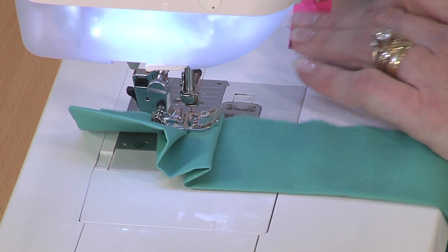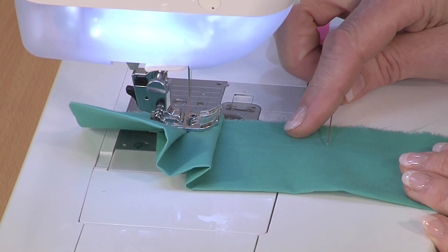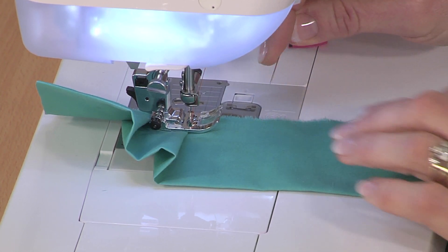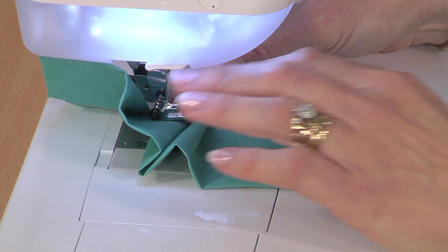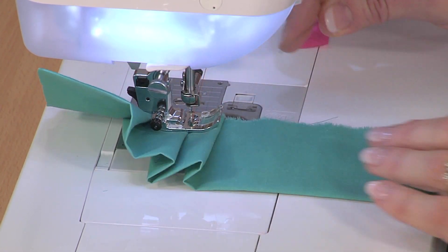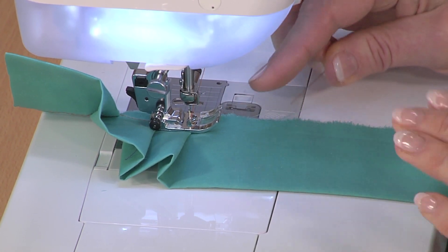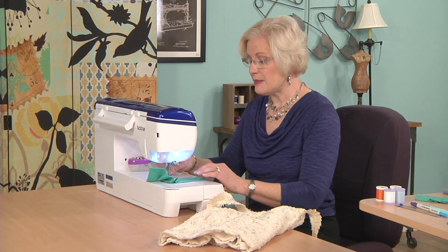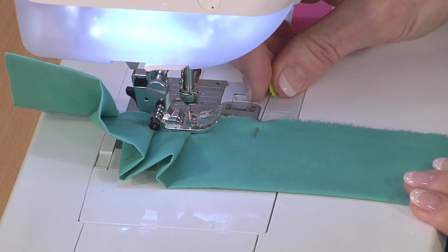Do you see this row of very finely gathered fabric? I also did it on this pillow. Now let's zoom in here and look very closely. You can see that at either side of the ruching, which is called puffing in heirloom sewing, we have little rows of holes. Those rows of holes is what's called entredeaux, which is a French term for 'between two.' So let me show you how we can do puffing or ruching.